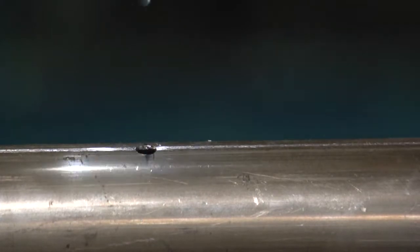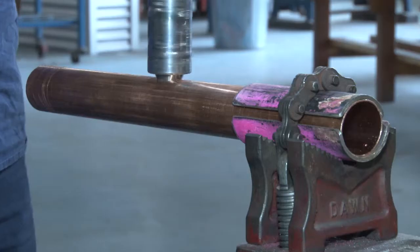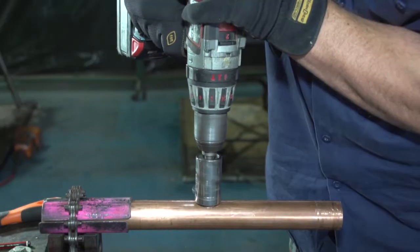Now we use our K2 drill and we drill down until the outside casing sits flush on our copper pipe. That's our whole diameter for our 40mm copper branch.